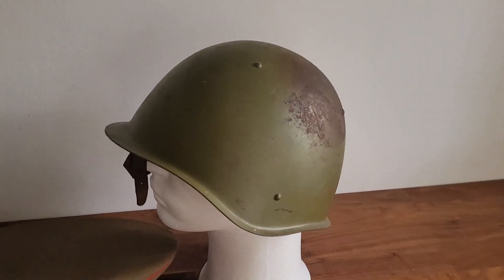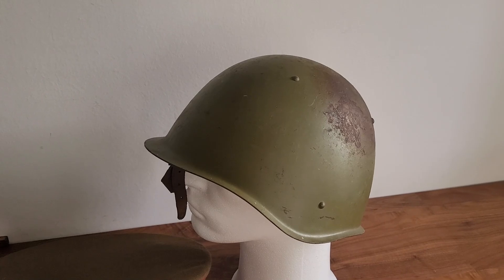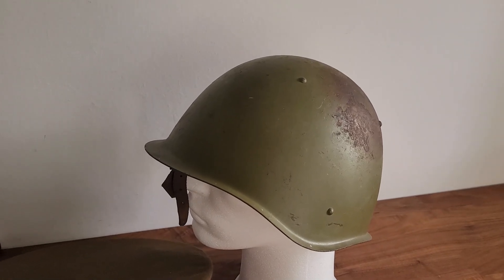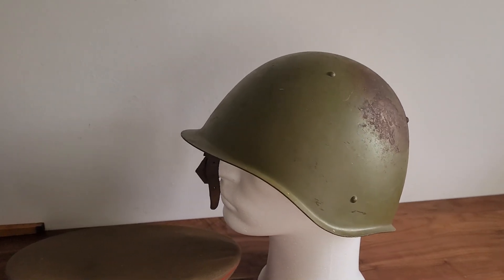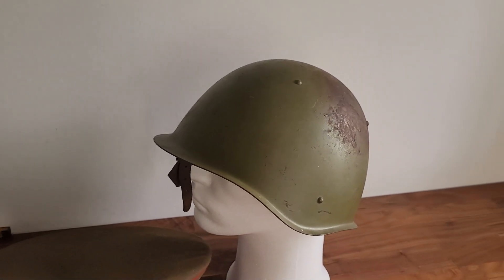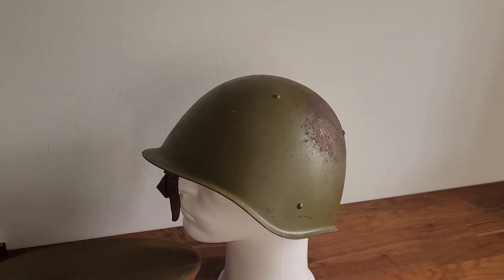That's just the way it is. You buy and you learn. Some read a book — I do that as well, but I just buy the thing first and read the book afterwards. Maybe I should change that. See you in the next one, where I think we'll look at some more helmets. See you!